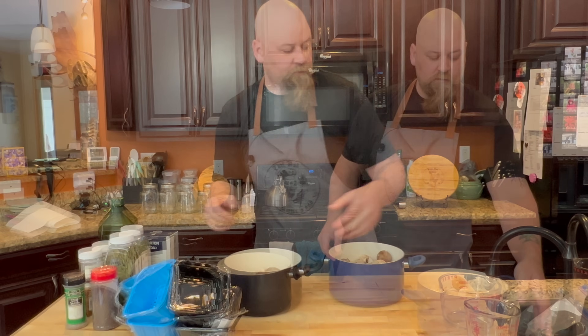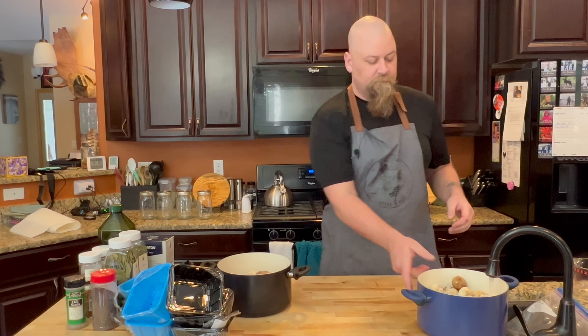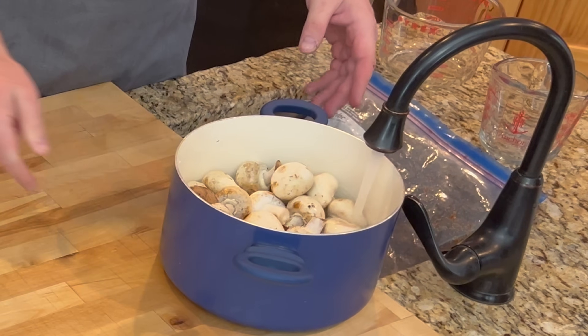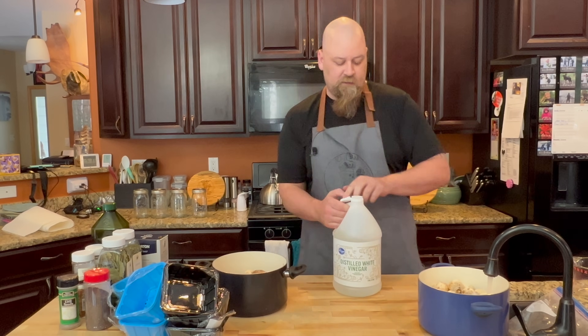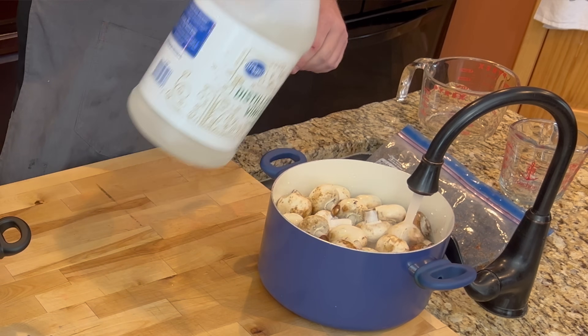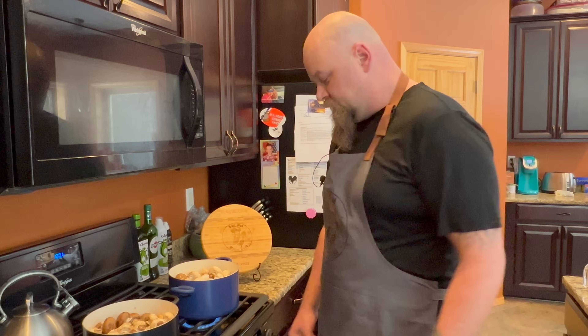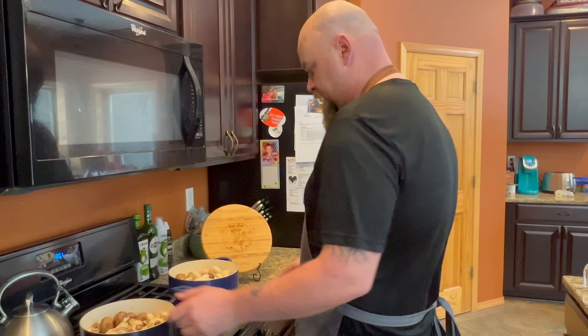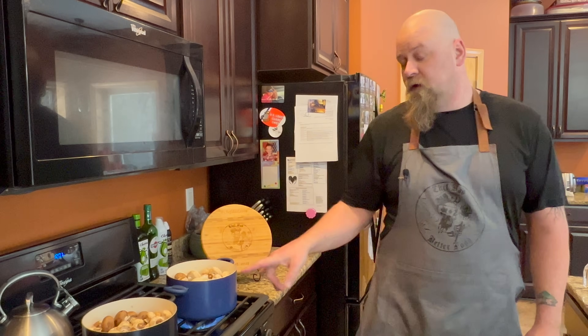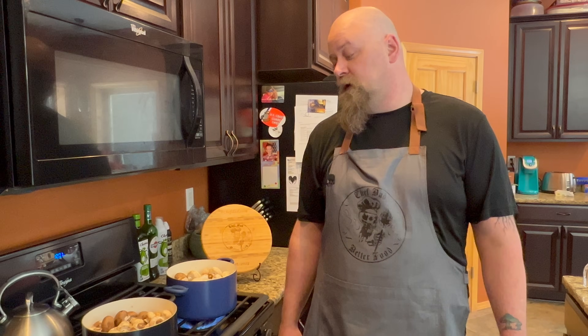We're gonna take them over here and get some water in them, just enough to cover everything. In the beginning we'll also add in a couple tablespoons of white vinegar. We're gonna get them both turned on high, bring them up to a boil, let them boil for about five minutes, then pull them out and start boiling the pickling solution.